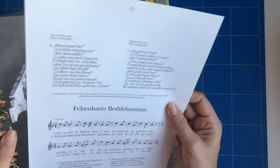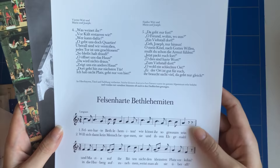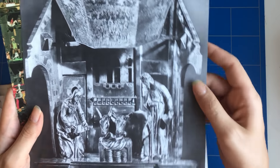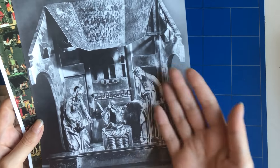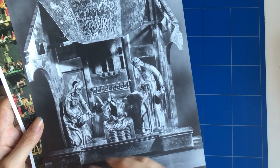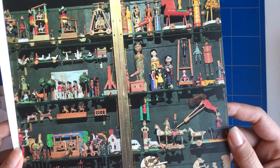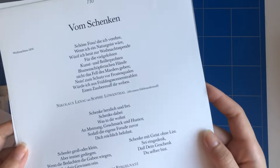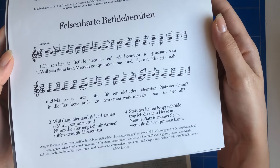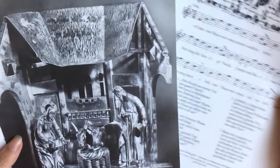Then you get three pages of a more classical Christmas book — it has more of the religious type of content. Here you can see the scenes, and it also has pictures about Christmas, wooden figurines, little poems, and a Christmas song. It's just something different, but I think these pages are really cool too.